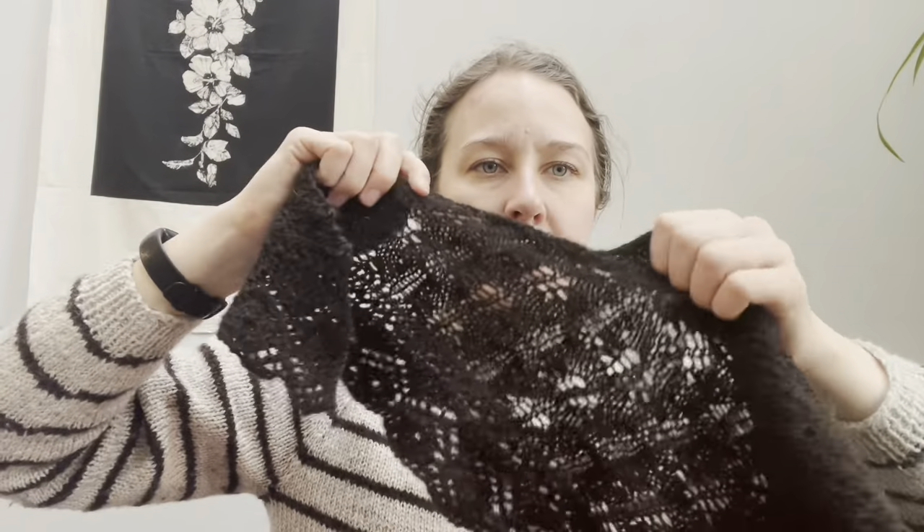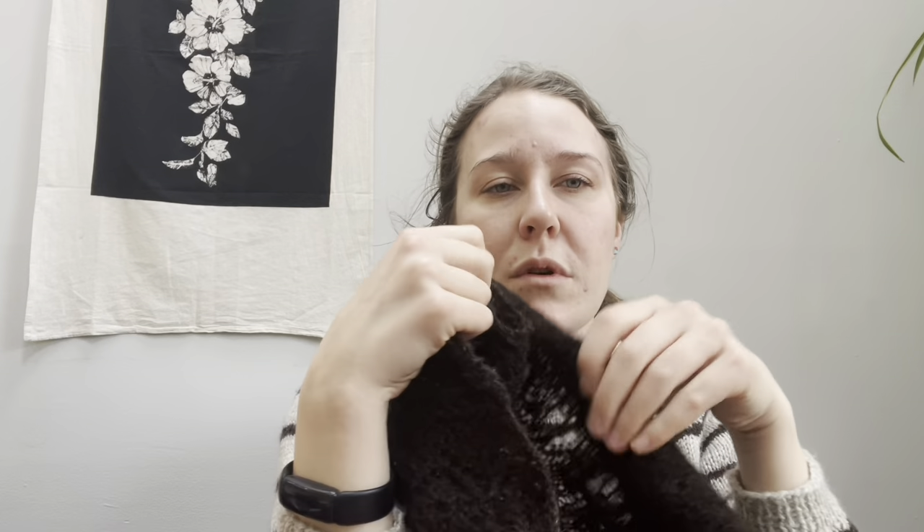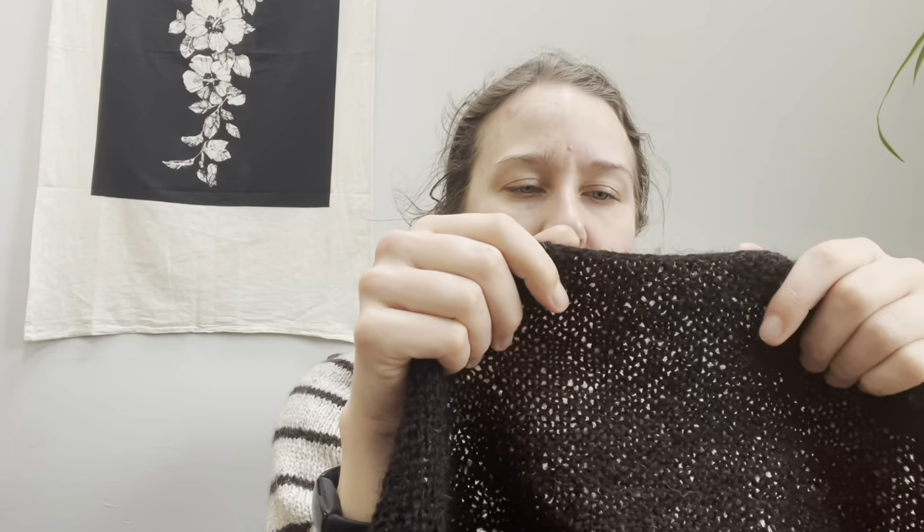This triangle is garter stitch, and then you do a stockinette lace section. There are four sections — one, two, three, four — and in some samples those are in four different colors, which is gorgeous. I'd consider doing that. I'd probably choose Jamieson & Smith Heritage over the two-ply for a hap because worsted-spun yarn will drape better for lace — the fibers are all combed in the same direction, so the lace stays open and holds its shape.